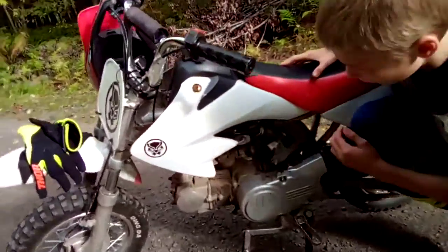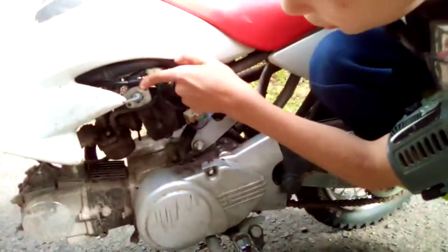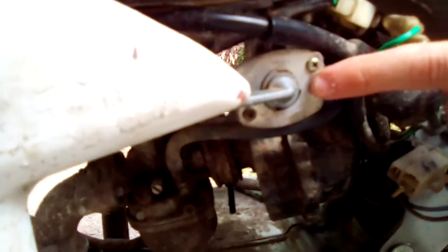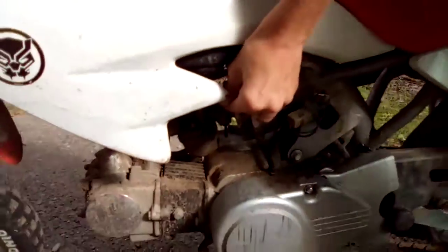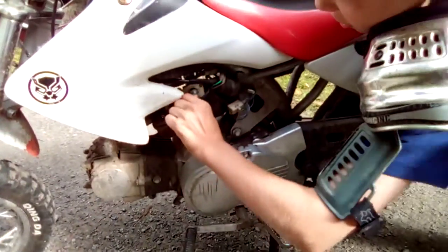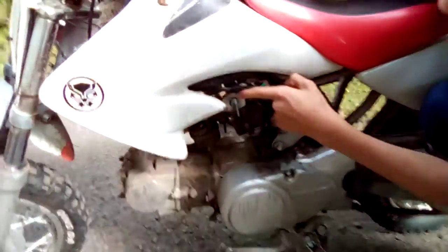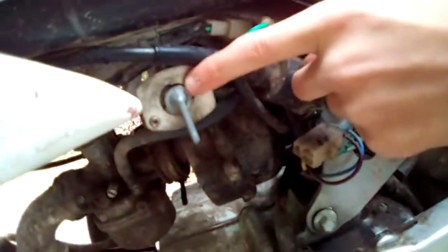we have this. If I move this, it says on up here and then it says off. Right now it's off. And then you'll really hardly turn it. You always got to make sure this line is facing up to the on, up here.